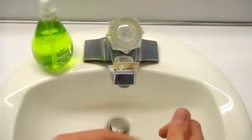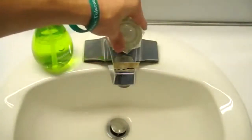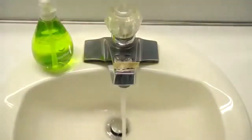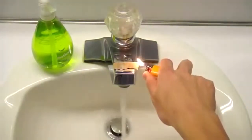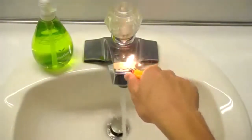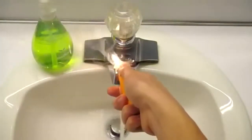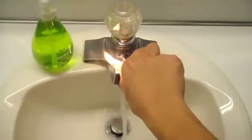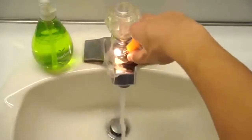Then you're going to take a lighter and you're going to light it from both sides. But before you do that, you're going to turn the sink on cold water, turn it on just like that, and light the sides. Make sure to have your bathroom fan or kitchen fan or something on, because you don't want the smoke alarm to go off.